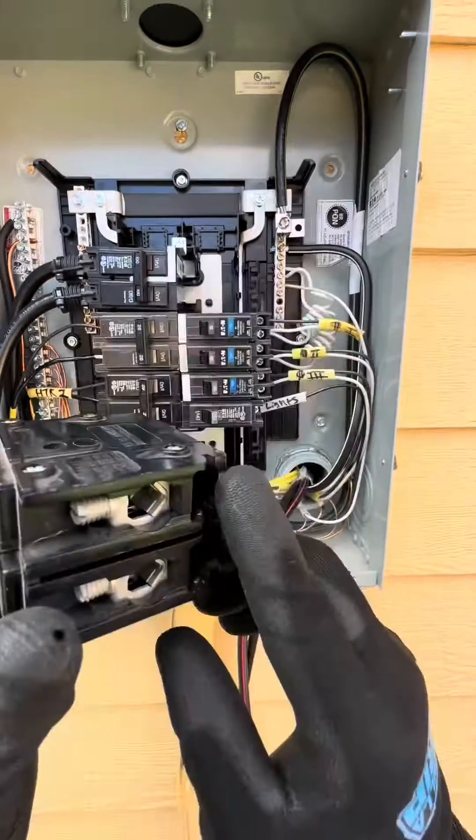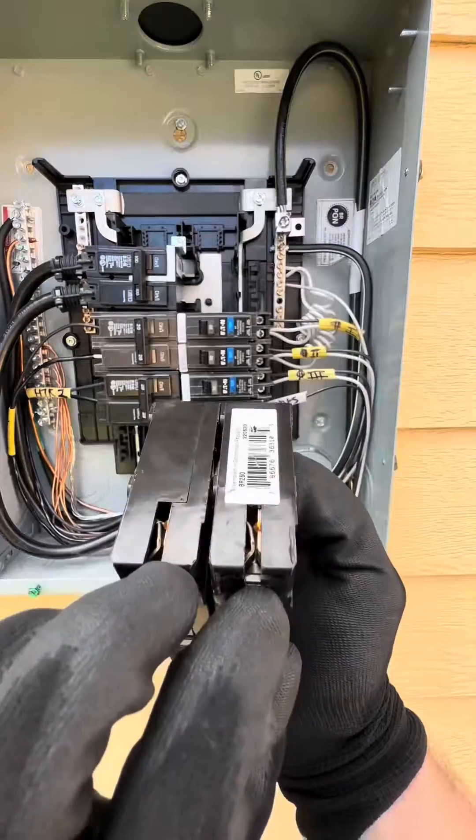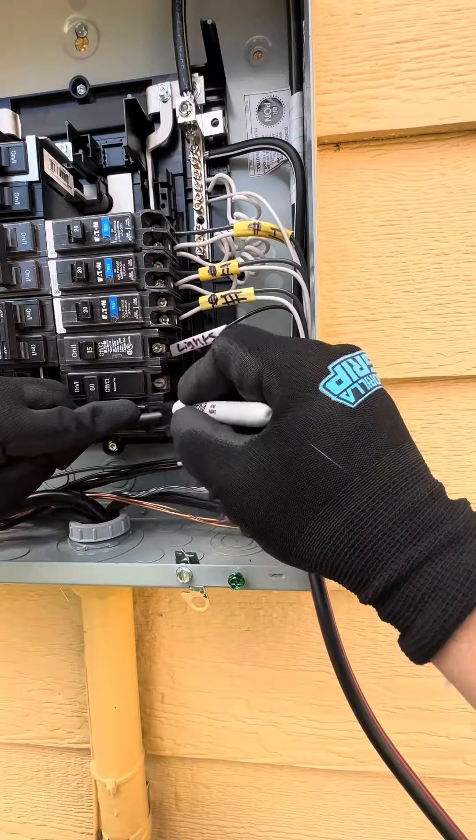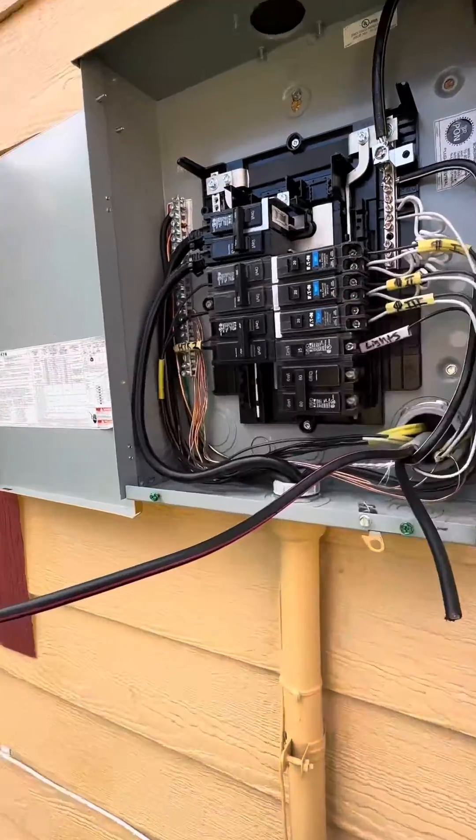Let's check the specs on that 2-pole 60-amp breaker and go ahead and install it on the right side of this panel. It's just going to snap in with the cleats. Take your two 120-volt hots, get them to length, mark them with that Sharpie, take that Milwaukee bandsaw, and snip them up.